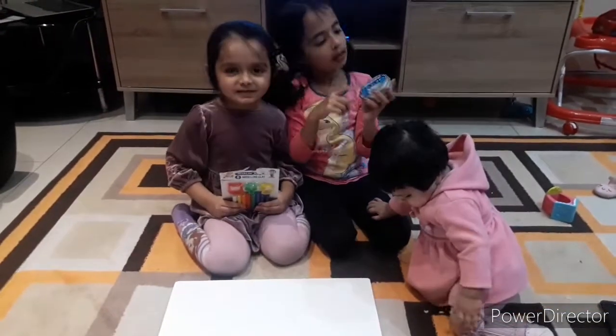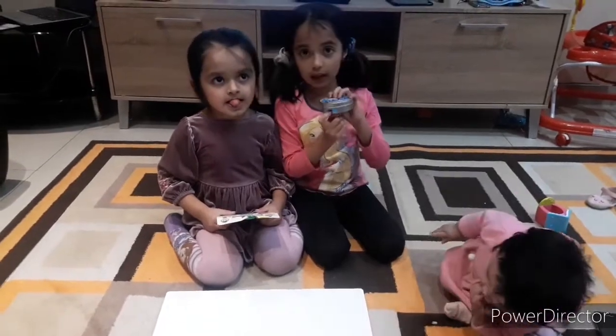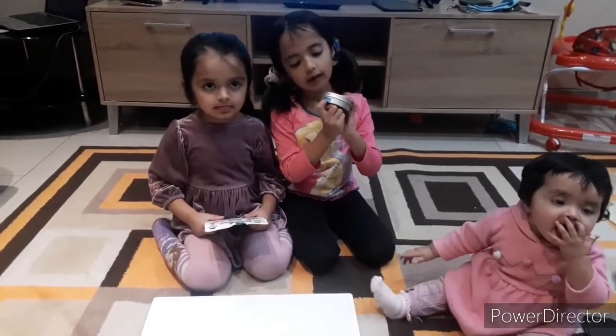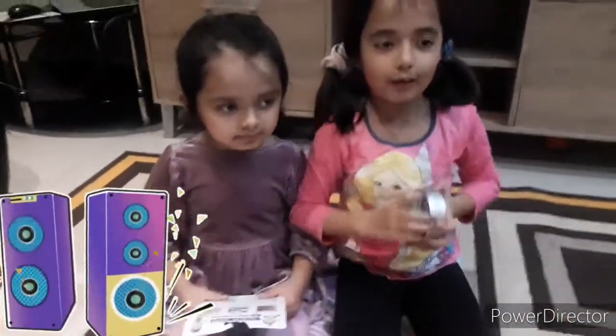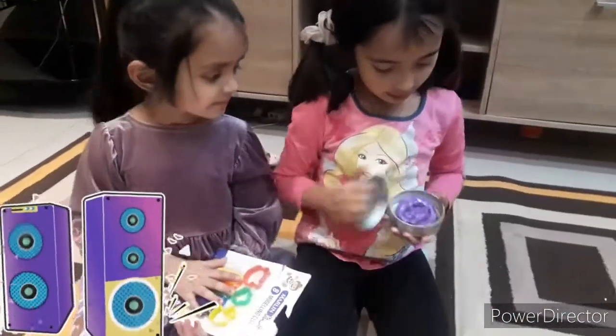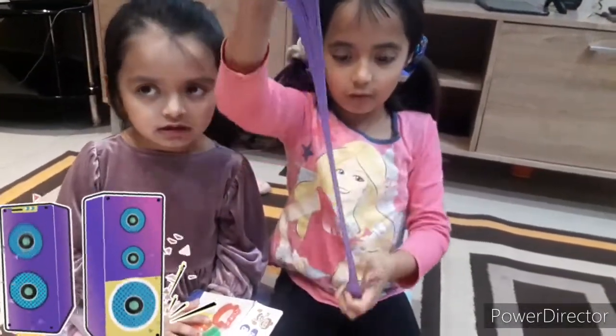Guys, this is our slime. This one is the best because it says it can change. Plus it's purple. If you have a warm head, it comes blue. So let's open it here. Wow guys, look at this. It's a very cool stretchy one.